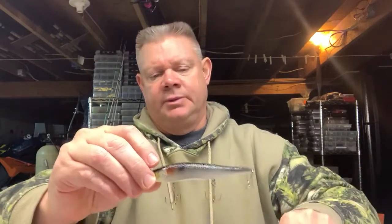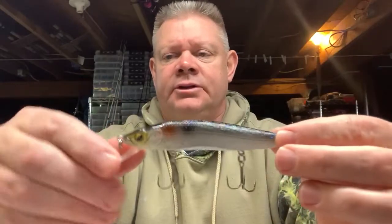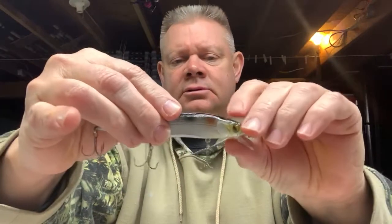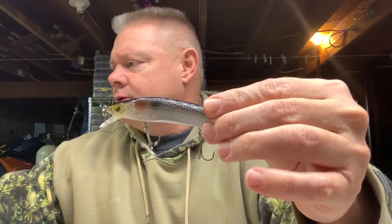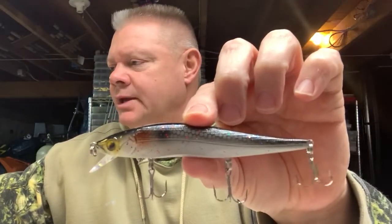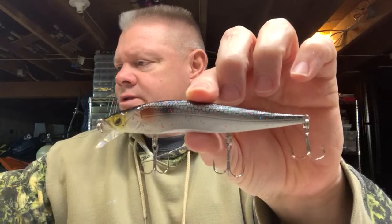The last two Lucky Strike baits I got were a couple of Rick Clun jerk baits. These are nice jerk baits — they're very similar body-wise to a Megabass. So if you look at the shape, very similar. This one I believe was the gold shiner. Nice hooks, nice paint jobs — did really well on these when they first came out.